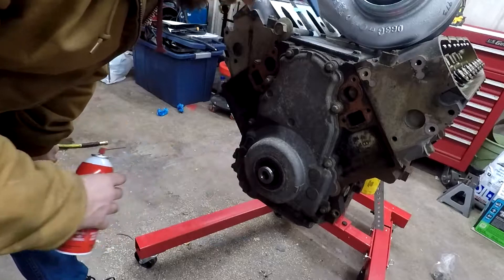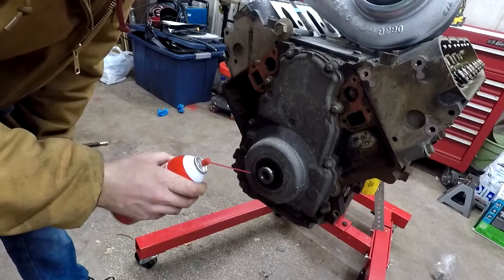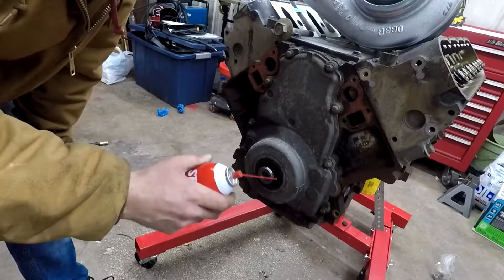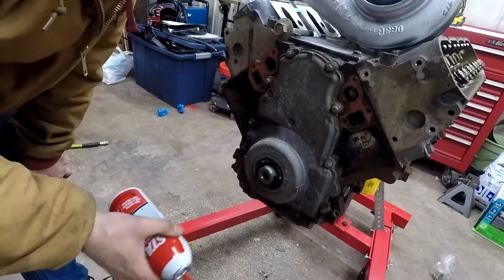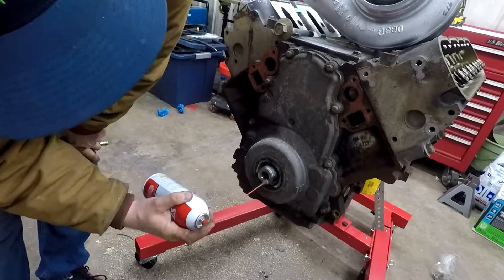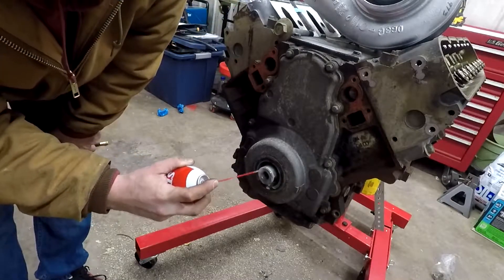I'm also going to try to fight rust during the wintertime. I don't know what the condition on the inside looks like, but if I have any open holes like this I'm going to try to spray some rust stopper. I will have the crank out — I'm not using this to run it, so this stuff won't be in the engine when I fire it up.